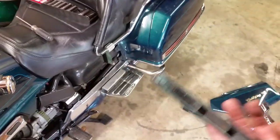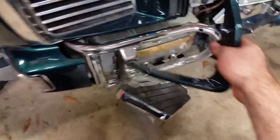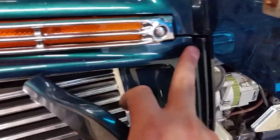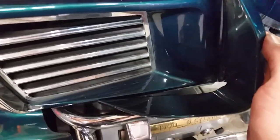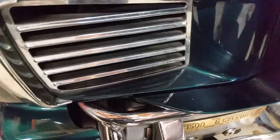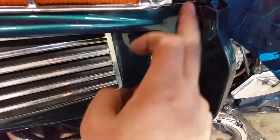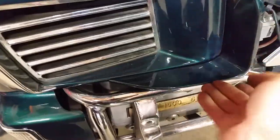Now let's put the wing vent back on. You see these little tabs here — they need to go into the right place, otherwise you'll break them off. There's a hole right here and a little section there for this stuff. Slip that one in and then this one should just go right in. There we go — it doesn't go in that first hole, it goes in the other side. And then voila, it pops right in and everything looks good.